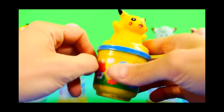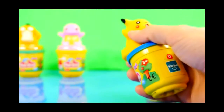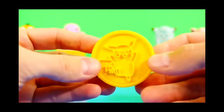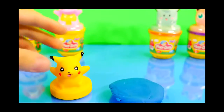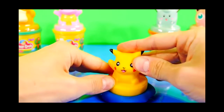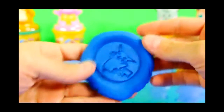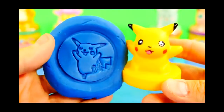So up first is going to be Pikachu. He's the most popular Pokemon. Here's a closer look, and then here on the bottom is going to be your stamper. So once you get your Play-Doh laid out, press Pikachu down. And there's our Pokemon Pikachu made with Play-Doh.